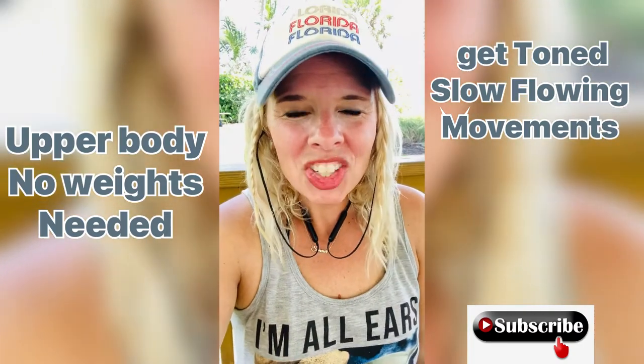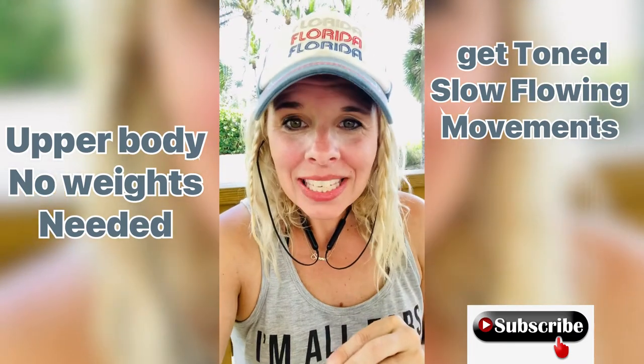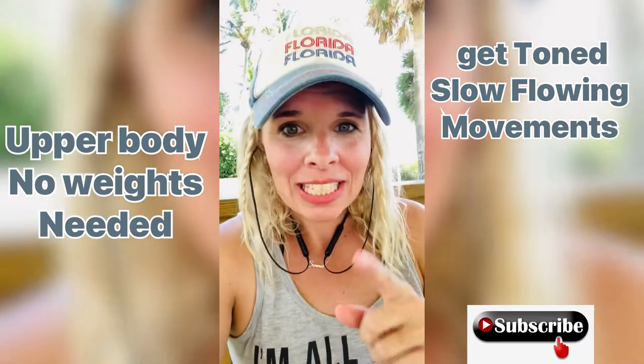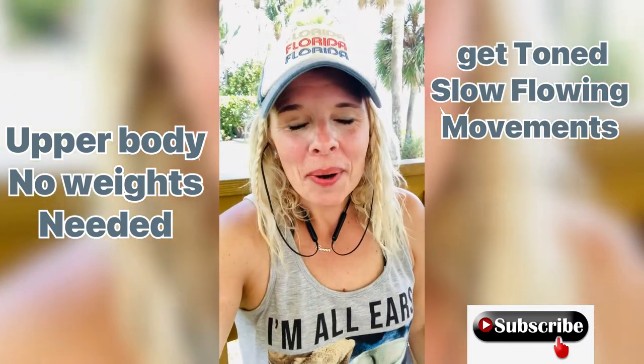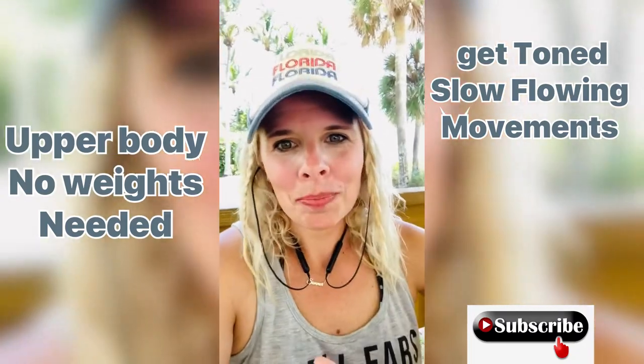Hi guys, welcome back to my channel. I'm actually recording this for another video that I've done previously, but I did not realize that in the beginning there was this really loud airplane flying over, so I'm going to clip this in.